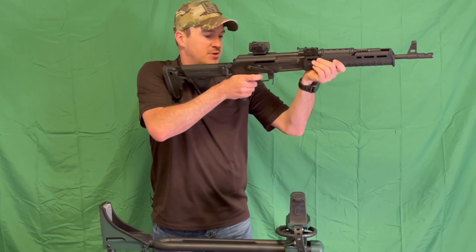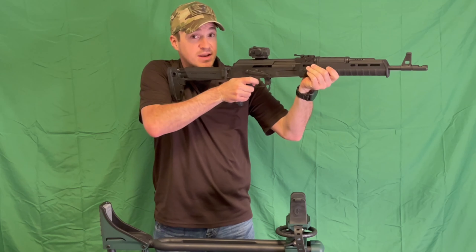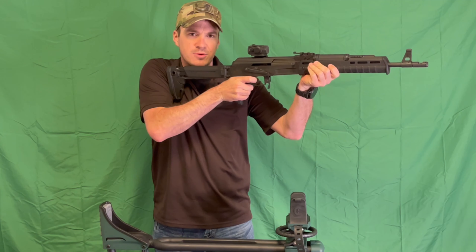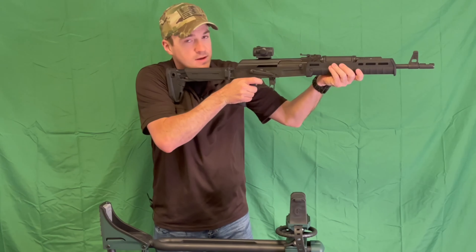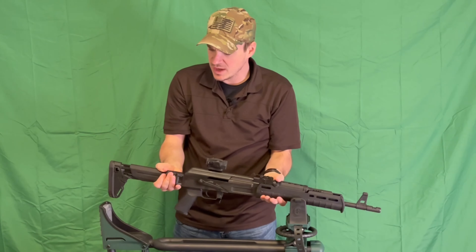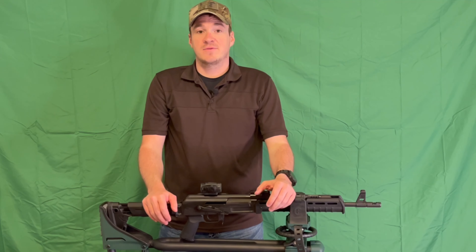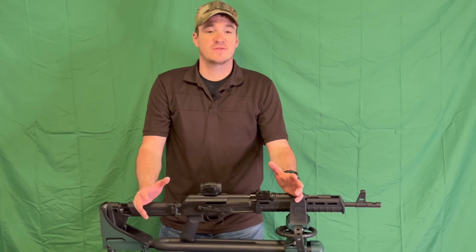It is a two-stage military style trigger. You have an initial take-up, you get to that first wall, and it is a nice smooth break at that five and a half pound mark. There's not a lot of creep, not a lot of feel — just your take-up and then a nice, easy, clean break. And a nice positive AK-style reset. Very solid trigger. I wouldn't say by any means it's a match grade trigger, but for a service grade rifle as the AK is, very solid out of the box.